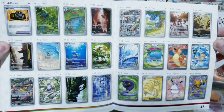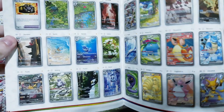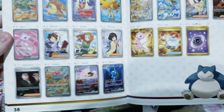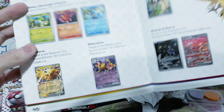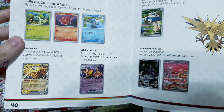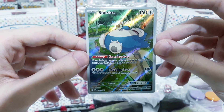Getting into these special illustration rares — this is going to be insane. I'm really curious to see what the pull rates are. It doesn't seem that they're all that high, and honestly of course they wouldn't be. This will probably be the biggest set of the past few years. But they do look absolutely gorgeous. Let's see what cards we can get inside. But first, a final stop just to appreciate this promo card with Snorlax sleeping here.